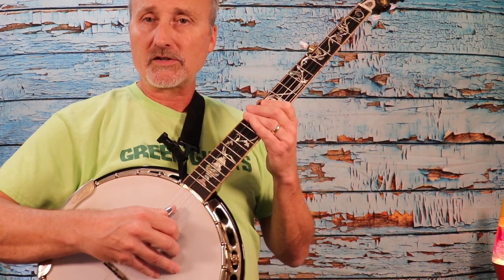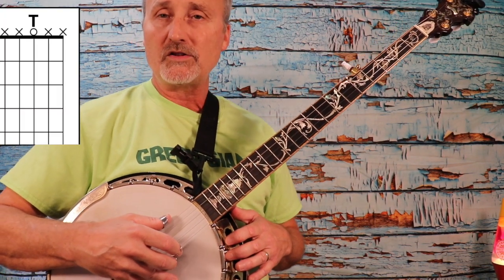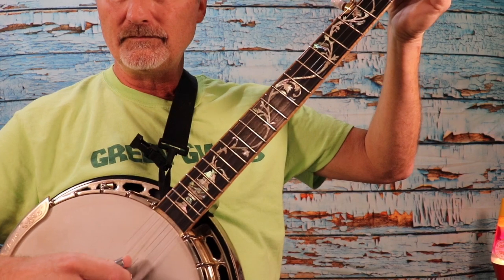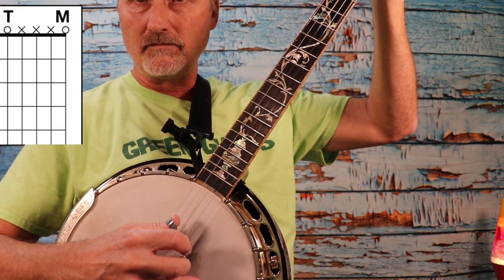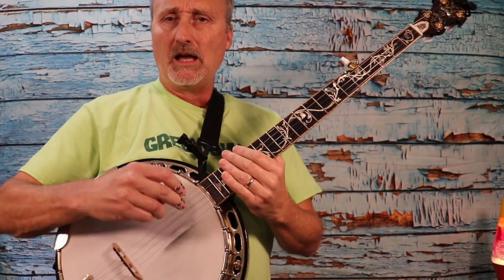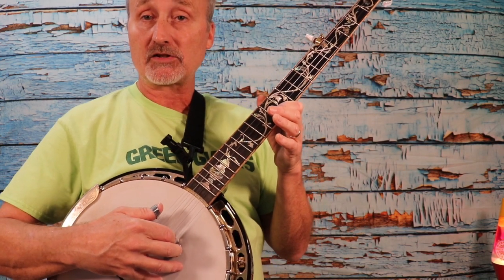Let's talk about how we're going to do this. We're going to pluck with the thumb on the third string. Then we're going to follow with just the middle and the thumb on the first and fifth strings. If you're familiar with that, or if you want more of a challenge, you can add your index finger to the second string.